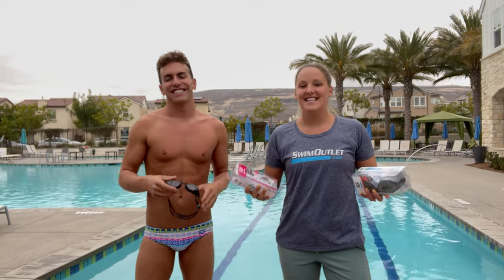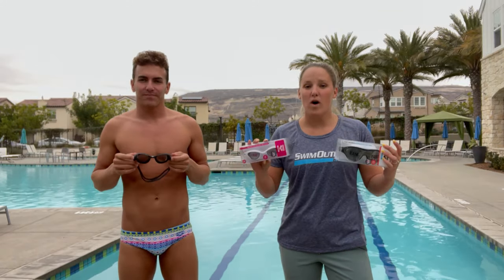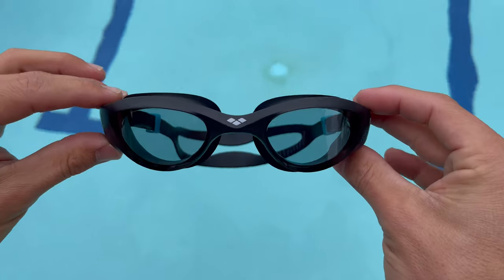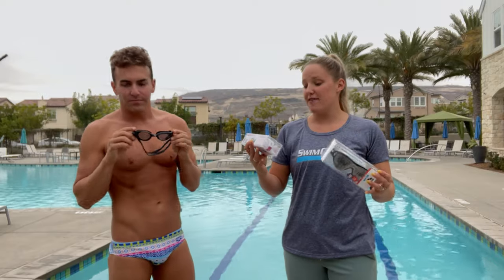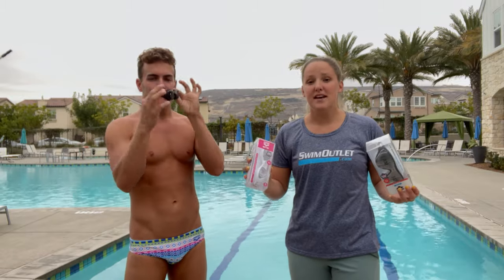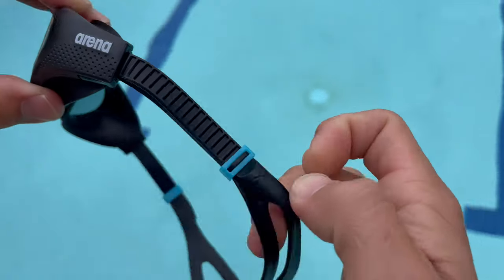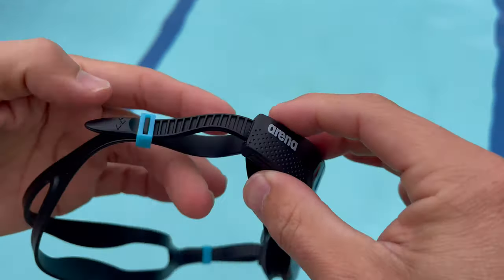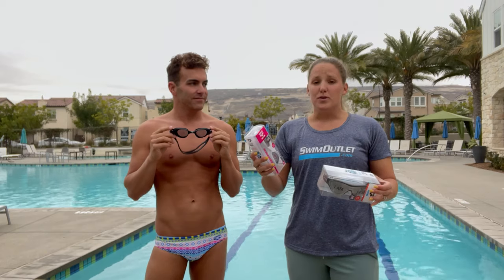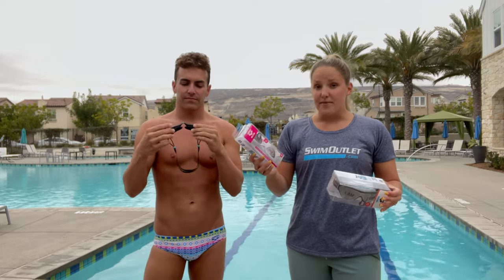What's up, Sun Outlet fans? Today we are doing a review of the One Goggles from Arena. What makes these goggles stand out from all of the rest is the fact that they fit for all different types of faces and people, are easy to adjust, and they have really wide vision so you're able to see everything when you're in the water. They're really cool — they're no leak, anti-fog, and max comfort.